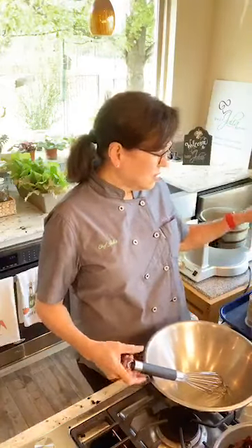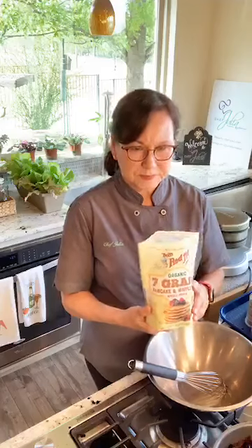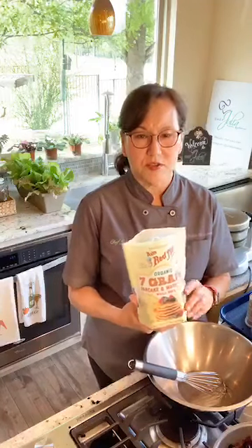One of the key ingredients is this — it starts with a seven-grain waffle mix. This is Bob's Red Mill, and I found it at Central Market.